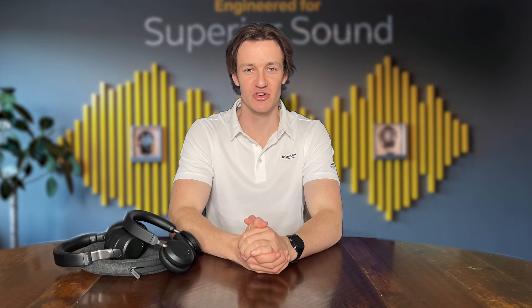Hi there and welcome back to another Jabra tutorial. Today we're going to be walking you through how to set up an Evolve 2 65, 75 or 85 with Microsoft Teams on your computer. So let's get started.